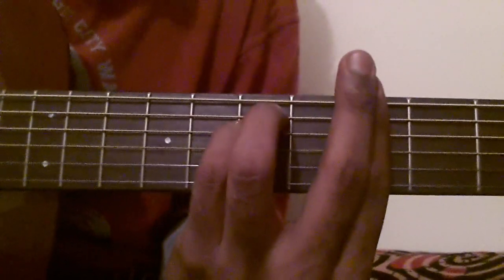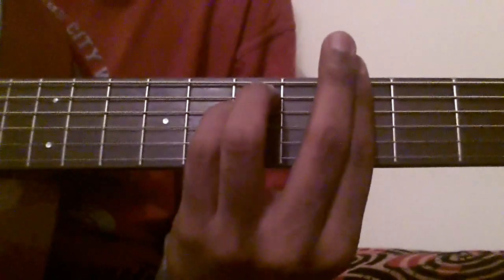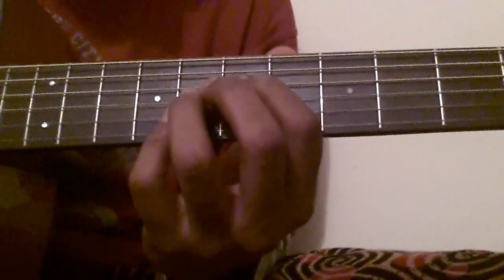Hello everyone! Likid Kurba here. I'll be teaching you how to play Dheere Dheere Se from the movie Dheere Dheere. It's a nice song.